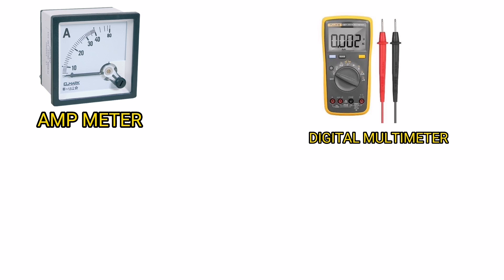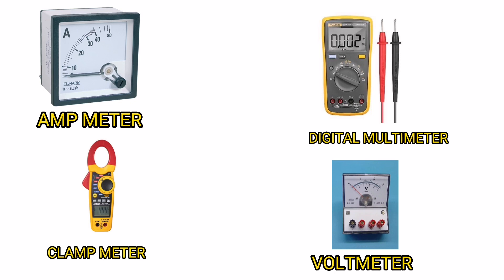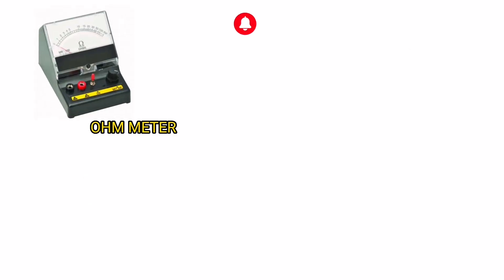Amp Meter. Digital Multimeter. Clamp Meter. Volt Meter. Ohm Meter.